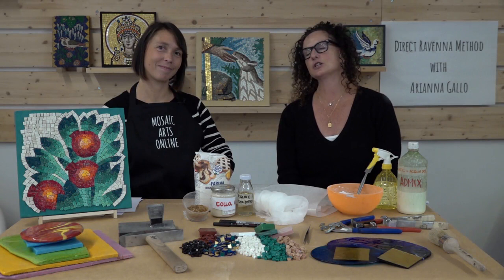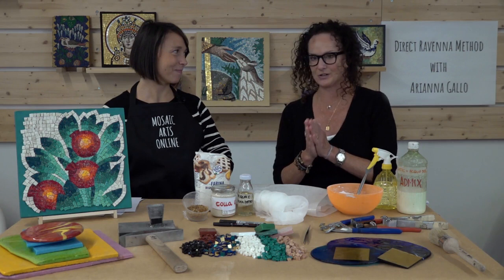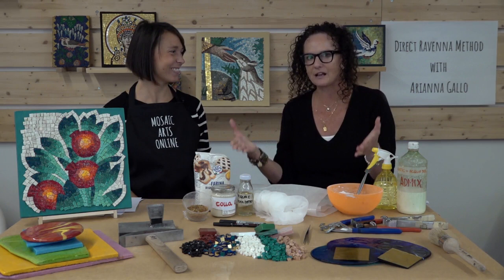Welcome to Mosaic Arts Online. I'm Tammy McCalla and I would like to introduce to you a very talented artist and instructor, Ariana Gallo of Cocoa Mosaico. I came all the way to Italy to film Ariana's courses and to give you guys a more authentic experience and bring Ravenna, Italy to you.